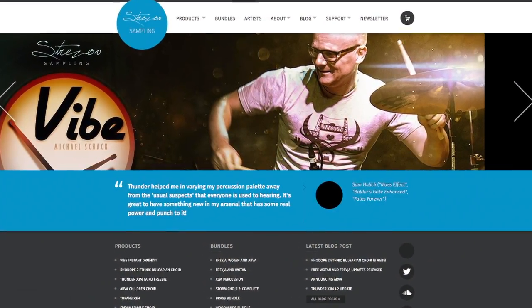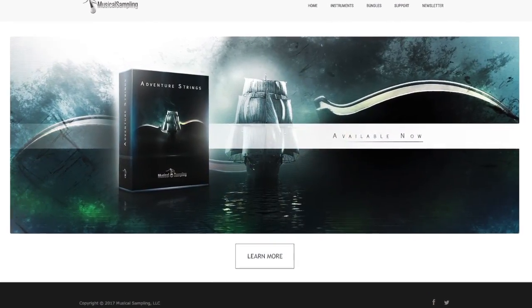Next is Strezov Sampling, and they have Cornucopia Strings 2 — a very light library at about 9 gigs. And finally, there's MusicalSampling.com, with three small libraries: Adventure Strings at 5 gigs, Soaring Strings at 6.4 gigs, and Trailer Strings at 8.7 gigs. Musical Sampling is a company I don't know very much about, but they showed up in my research. Listen to the demos and decide if they're worth adding to your sample library collection.